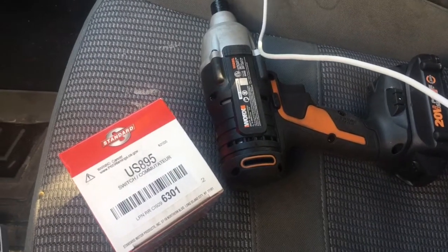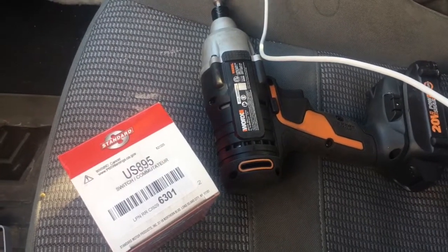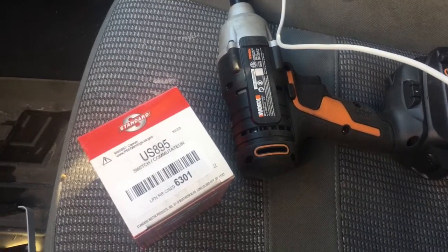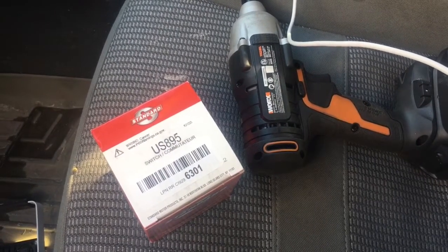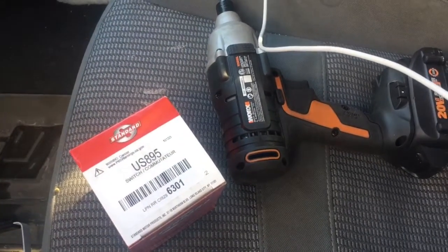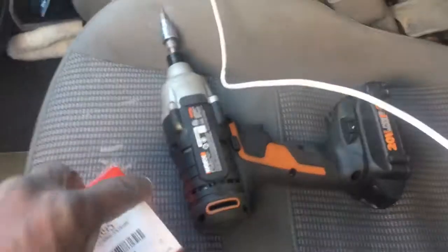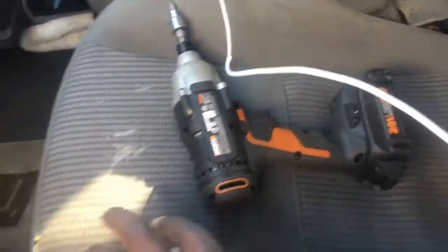We're in my 2007 Dodge Ram 1500 with the 5.7 — though the engine doesn't matter for this. I have an issue with my ignition: when I turn the car on, sometimes the key stays forward a little too far and it keeps the starter engaged even though the car has already started. So I have to kind of back it up a little. I believe this is because of the ignition switch, so I went ahead and ordered a new one.